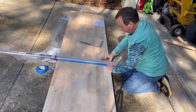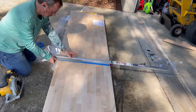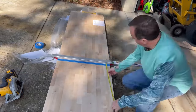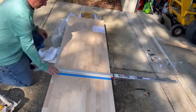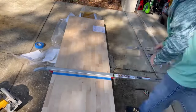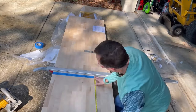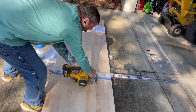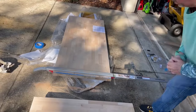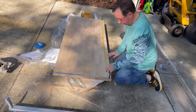Measure twice, cut once — not measure once, cut twice! I also use the tape for drawing my line, then I brought my square out to make sure that my saw guide was square. Measure twice, cut once — then just saw away. It has a nice finish because of the tape.